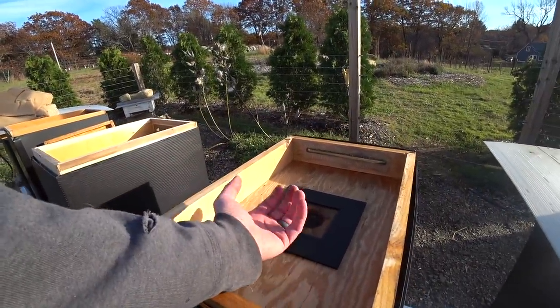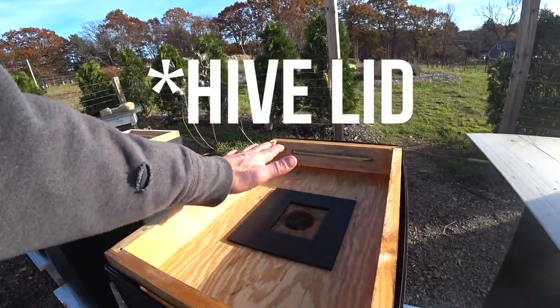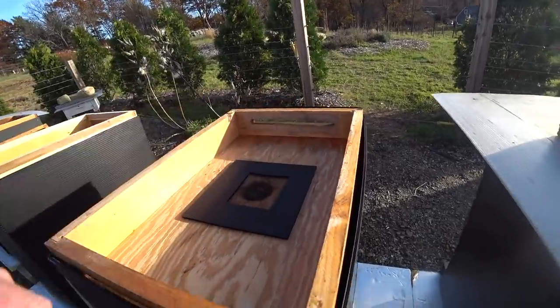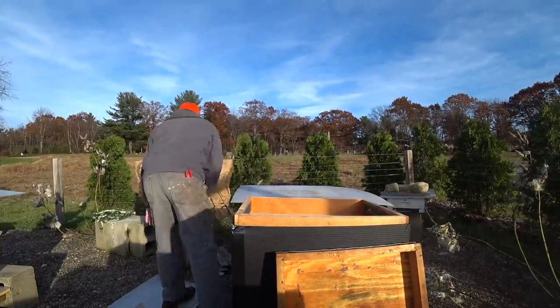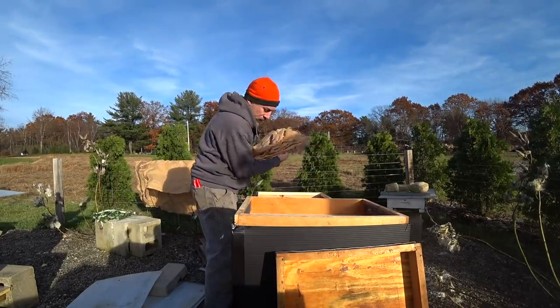The moisture is coming through the burlap. It's hitting the cold roof of the inner cover and it's dripping into the burlap. And then it is drying itself out. There's no moisture down here — it's just totally dry in here.